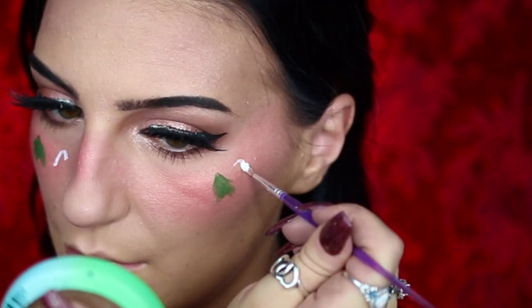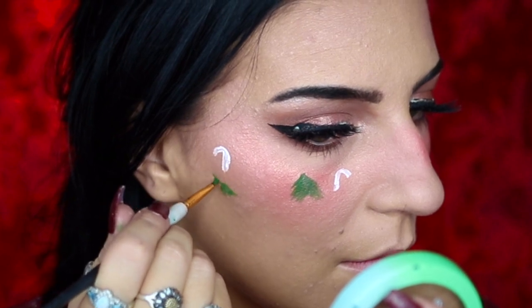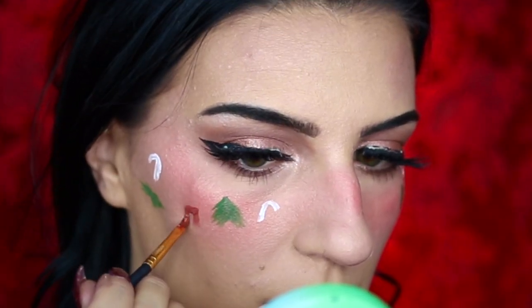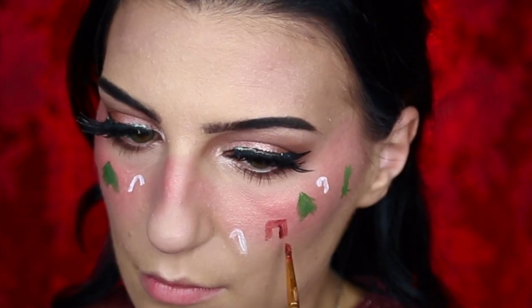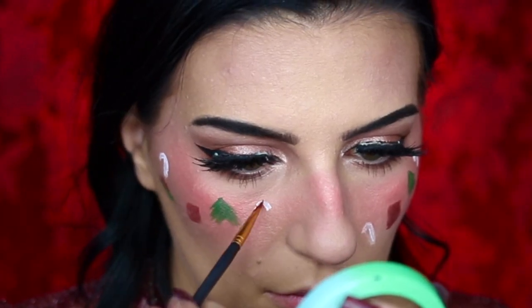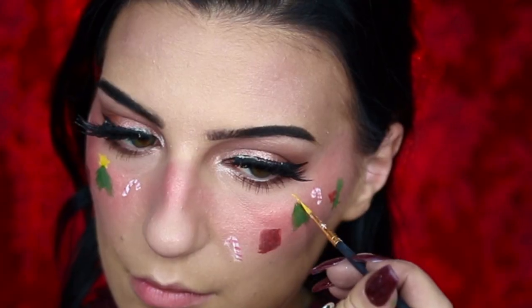I wanted this look to have a few little candy canes, so I'm going to be creating two on each cheek before going ahead and creating a little piece of holly on either side of my face. I'm then going to be creating a little Christmas present on my cheeks, starting off by creating a little red square, and then using the red body paint to also create the little berries on my holly or mistletoe. I'm also going to be applying the little stripes on my candy canes and then creating the yellow star on my Christmas tree.